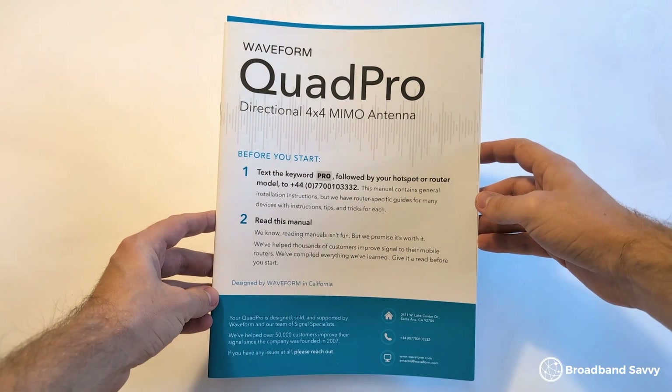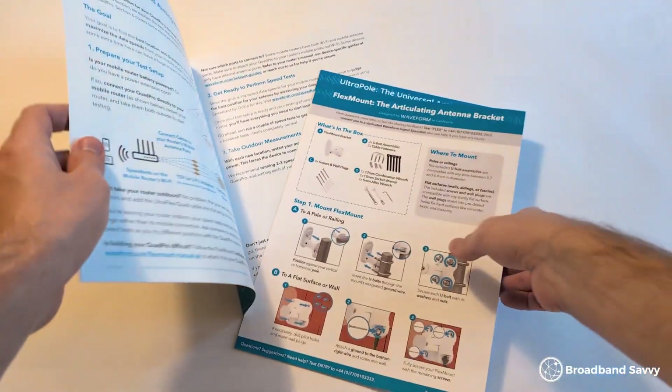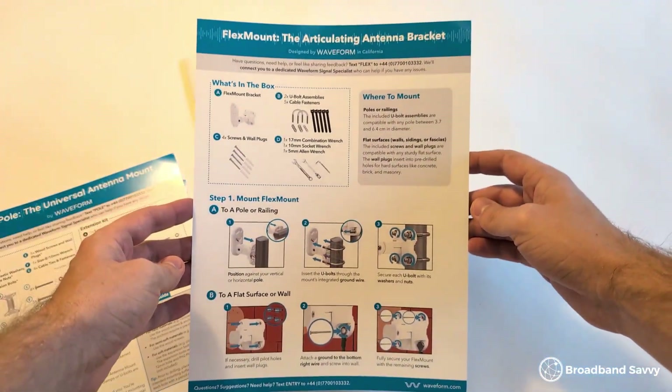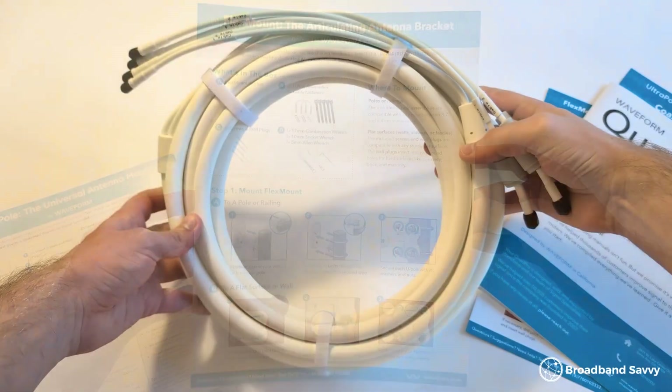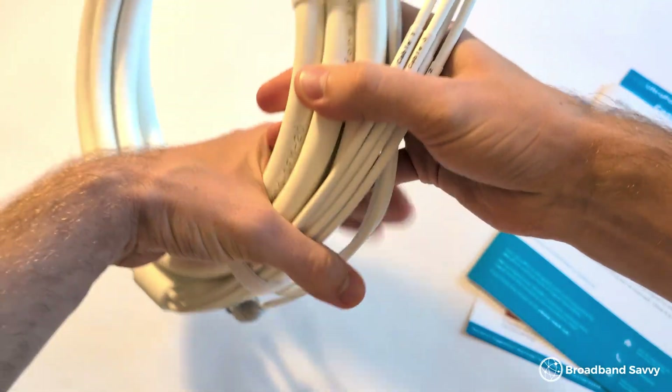If you buy the full kit, here's what you get in the box. The first thing you'll notice is the manuals, which go quite in depth, which is good to see. There's a main manual for the antenna discussing how to get the best signal, and separate instructions for the mounts as well. Then you'll see the extension cable, which is weatherproof and gives you 20 feet to work with.